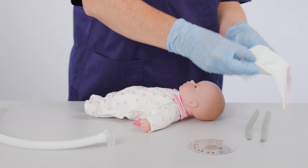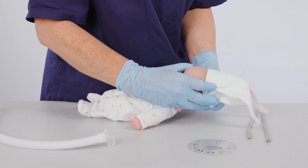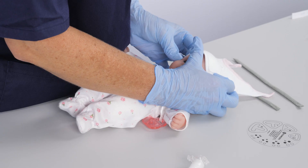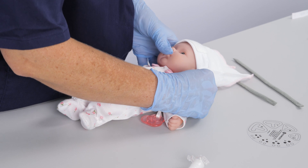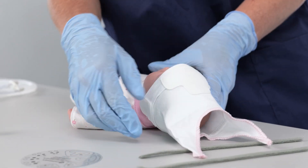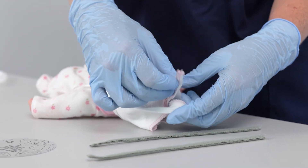Place the bonnet on the infant's head and ensure the front triangle is located in the middle of the infant's forehead and that the ears are slightly covered. Secure the bonnet onto the head using the ties at the top of the bonnet.